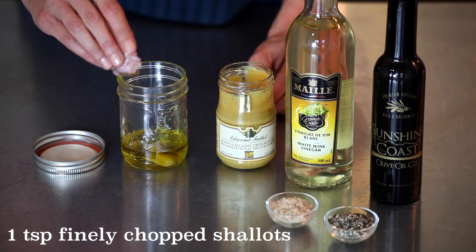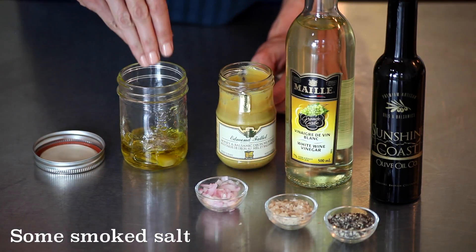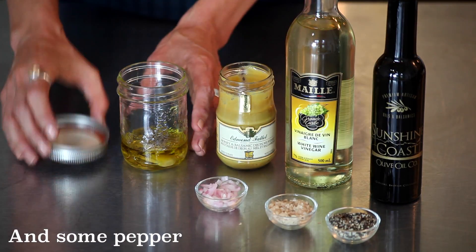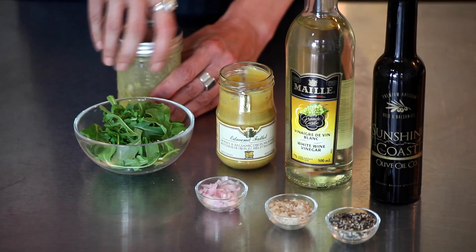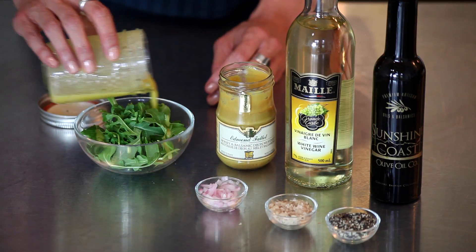Then one teaspoon of finely chopped shallots — onions if you don't have it — and a nice smoked salt with a pinch of fresh black pepper. You could substitute any jam or jelly for the mustard to change the palate here, or even add fresh or dried spices. Mix well and pour over any mixed leaf salad. I think this one tastes really great with arugula.